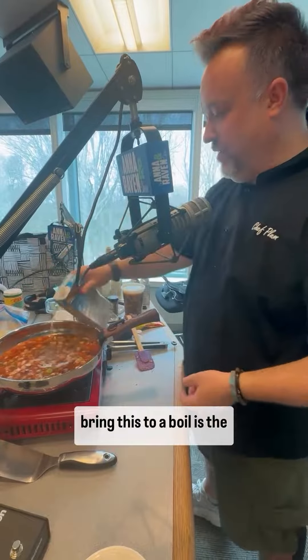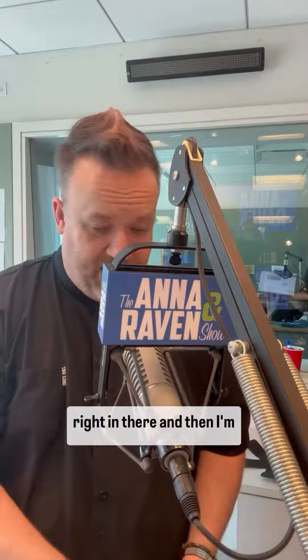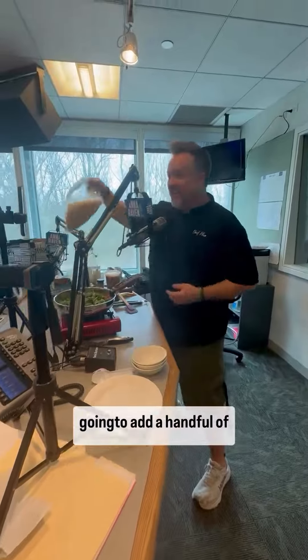I'm going to bring this to a boil. When it comes to that boil, we're going to add some spinach to it — just a handful of spinach right in there. And then I'm going to add a handful of cooked pasta, bring this to a boil, and what happens is you get this beautiful soup.